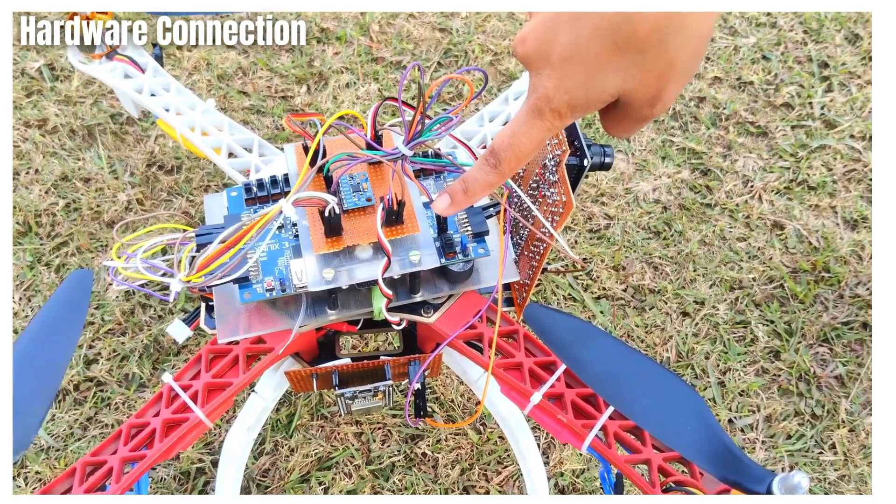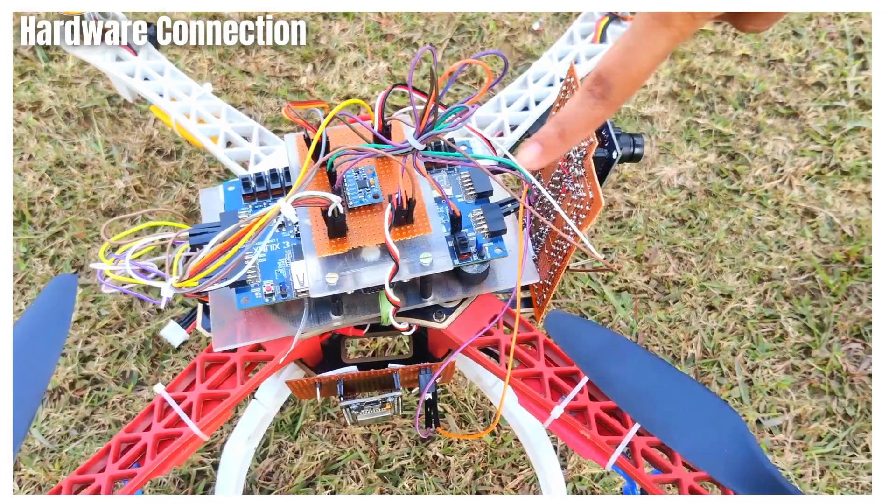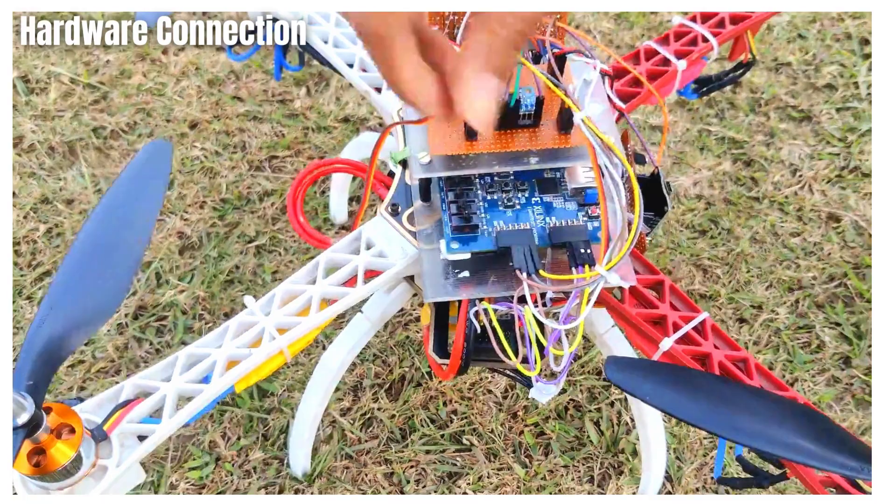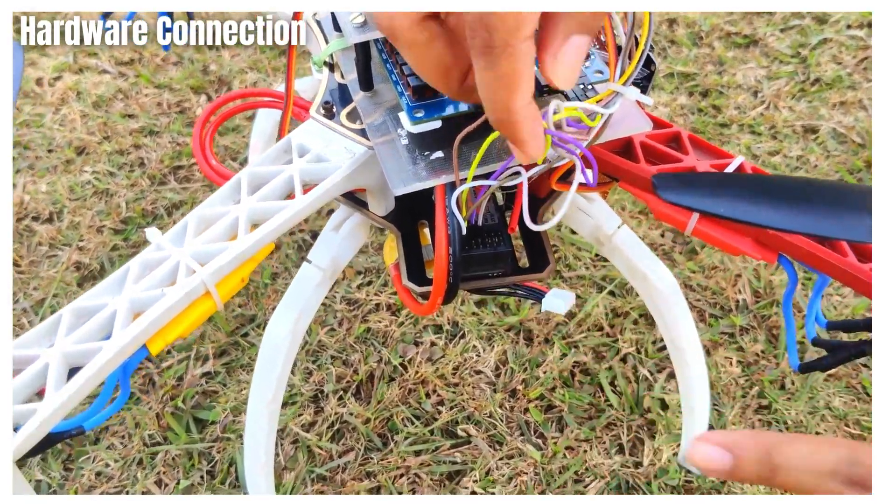The power distribution board provides supply to the camera and ESP32 module, along with which it also provides power supply to the FPGA and RC receiver.